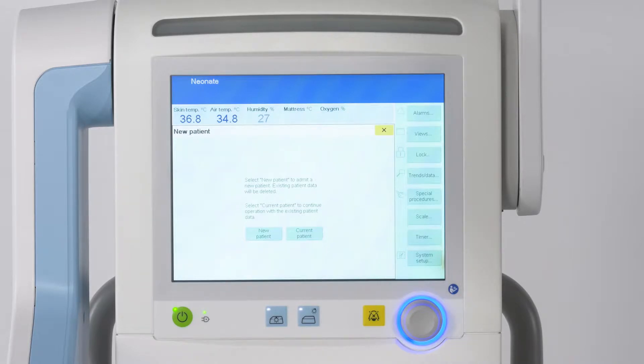If the device has been switched off for more than two hours, all existing patient data will be deleted. If the device has been switched off for less than two hours, the following dialog window is displayed. By touching the New Patient button, all existing patient data is deleted. By touching the Current Patient button, the device continues operation with all existing patient data and the most recent settings.